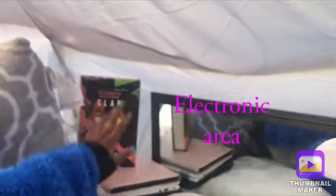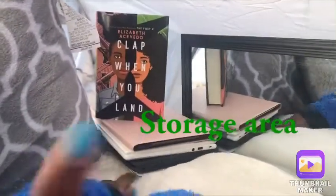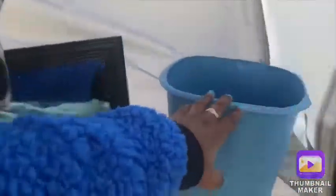Over here is our electronics area. I just have my book but all our electronics are over here, fully charged, all of them. Back here — I don't know if you guys can see — but we keep storage back there, it's like long storage. And then over here we have a trash can which we just keep there.